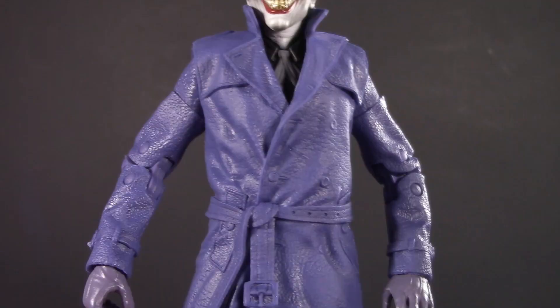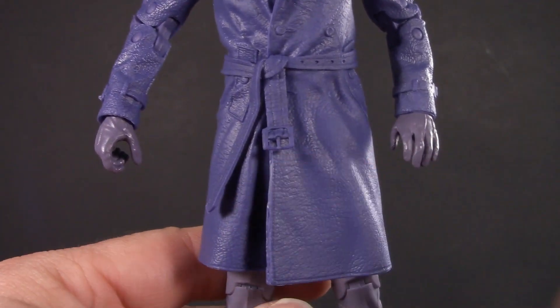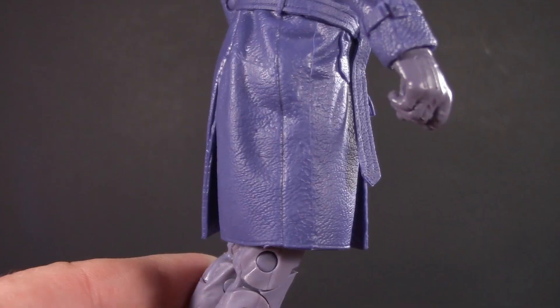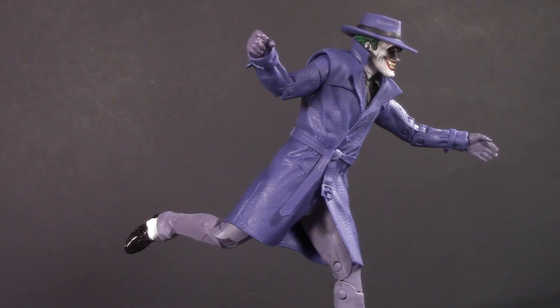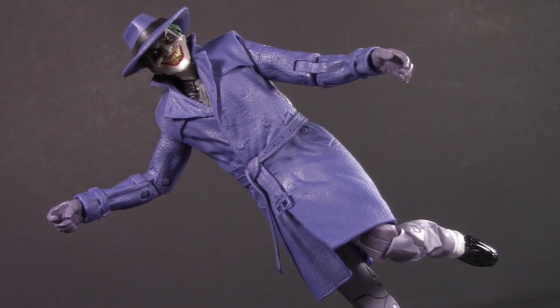If it were me, the waistline would be a solid top piece with a dumbbell joint similar to Kang, and his bottom half would be a soft skirt piece similar to Dr. Fate, with some slits cut in the seams. As is, this is about the most dynamic I can get him. Don't get me wrong — I love this figure. He might just be in my top three favorite Joker figures of all time. Even so, for poseability, I'm giving this Joker half a point.